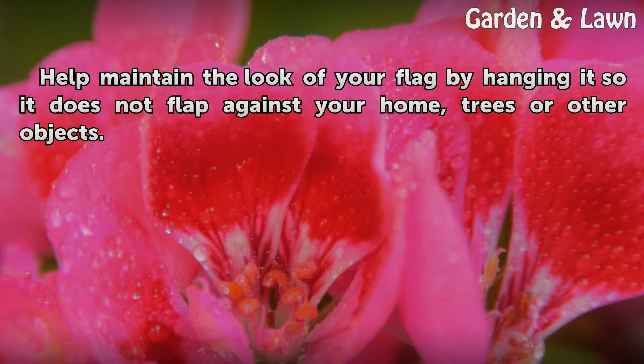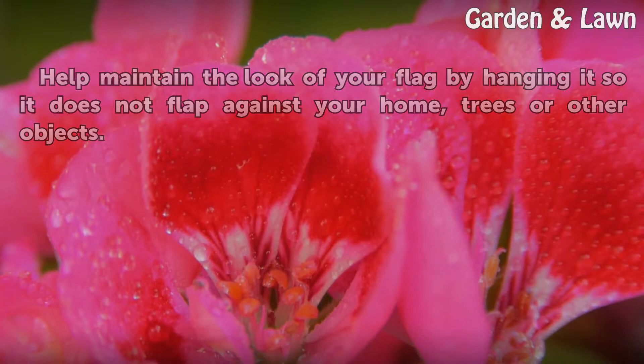Help maintain the look of your flag by hanging it so it does not flap against your home, trees, or other objects. Thanks for listening.